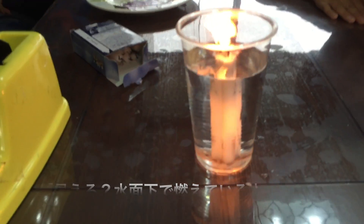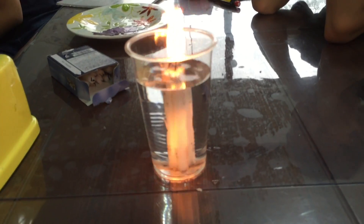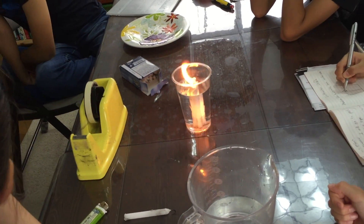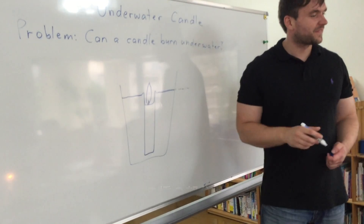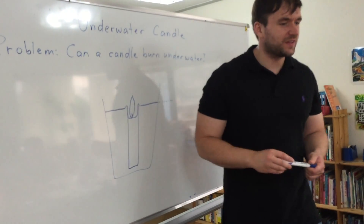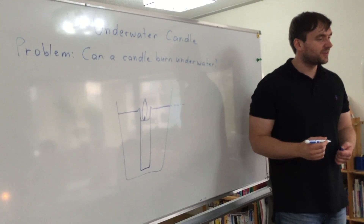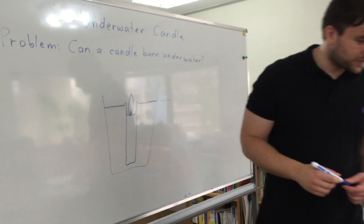So the candle will burn underwater. Can you see? The candle itself is underneath the water now, and it will keep burning like this. Do you know why the edge of the candle doesn't melt? What does water do? Is the candle getting hot? Water — it's okay, it's still burning.